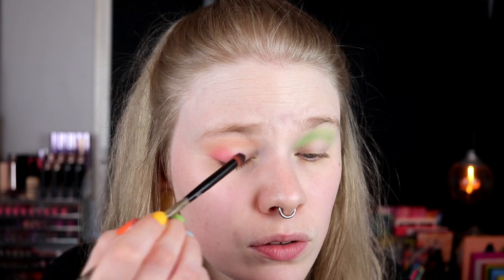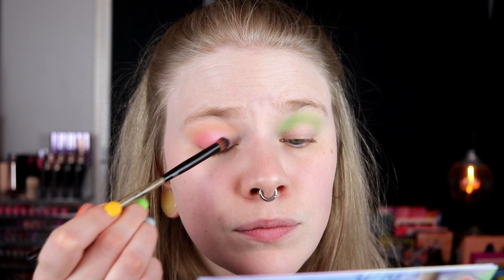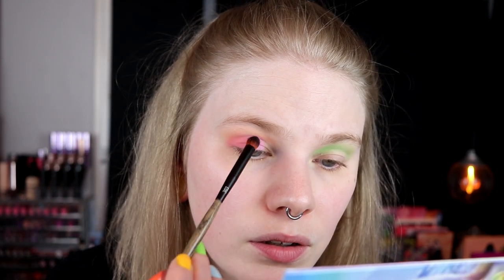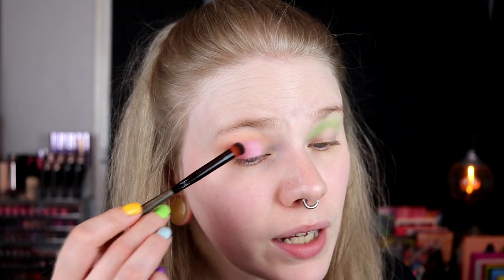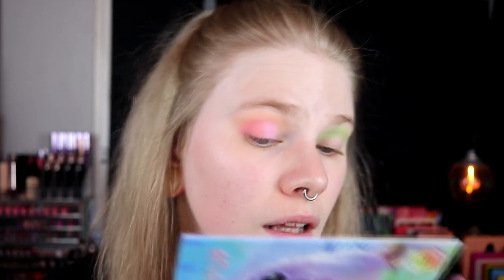And then I take Cuddle, the pink one. That's a little bit more cold-toned, but I really liked this one. I don't know if it was the best combo with Snack, but I really liked Cuddle. It feels really opaque.